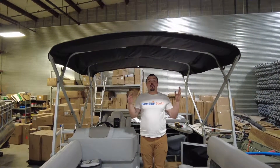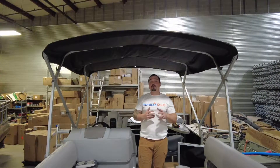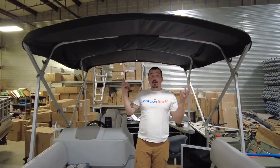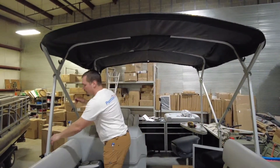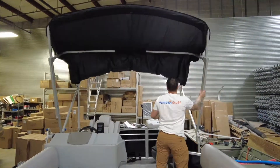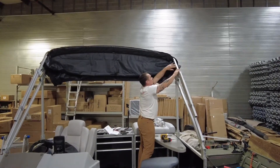And that's our 8-foot-wide by 10-foot-long bimini — lots of coverage, lots of shade for your passengers and yourself, and easy to assemble, put up, and put down on the water by yourself. Please like and subscribe to these videos and comment below if you have questions about doing something on your own boat.